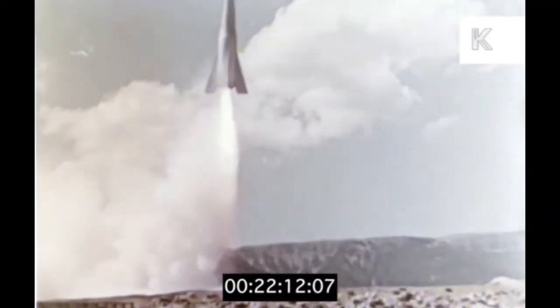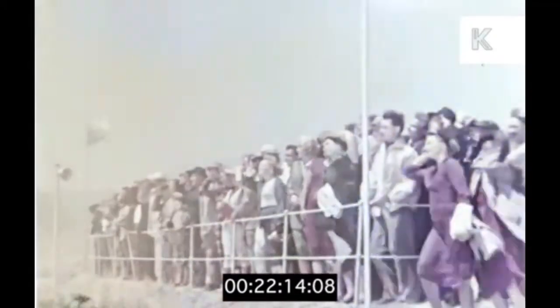When the crew on the rockets refused to spacewalk down to the engine with a torch, a better system had to be designed.